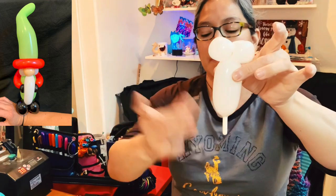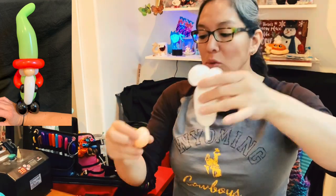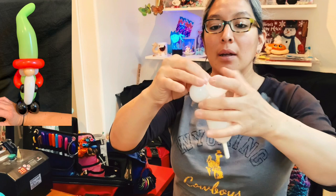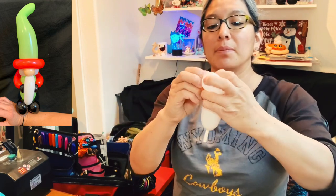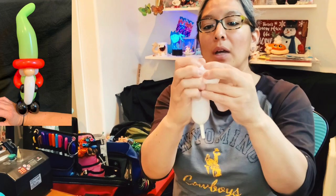Twist it together, lock them, and then make it into a pinch twist. You have this — look, perfect. Now remember the nose — you have it right here, pass it, twist it, lock them there, and that is awesome. You have this.